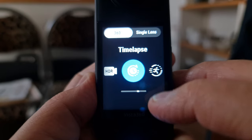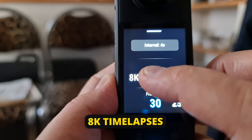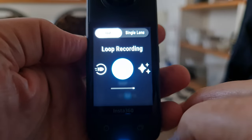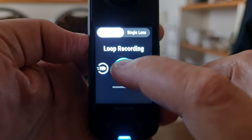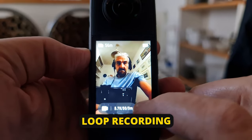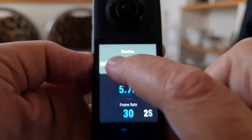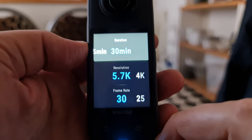The X3 allows you to shoot time lapses at an impressive 8K resolution, whereas the X2 is limited to 5.7K for 360 time lapses. Insta360 has introduced new recording modes for the X3. Loop recording allows you to continually record video, but the X3 will only keep the last section — you can choose to save up to the last 30 minutes. This mode is designed to let you record continuously without filling your device's memory.